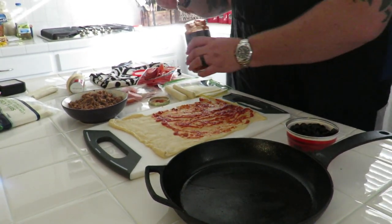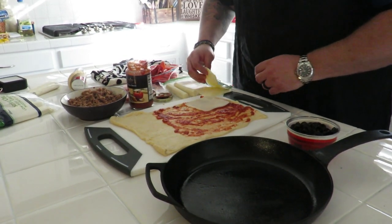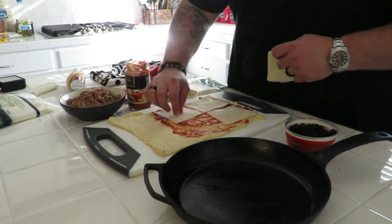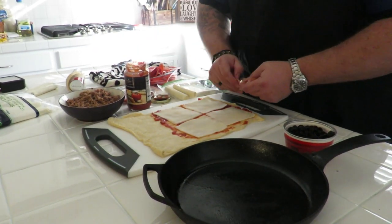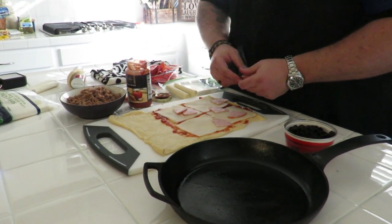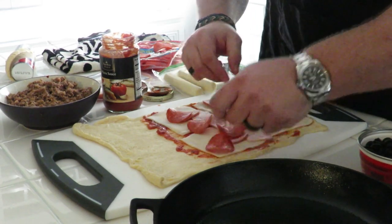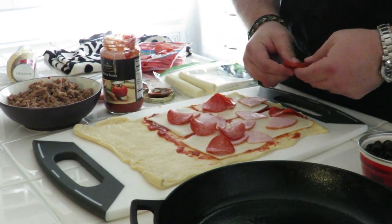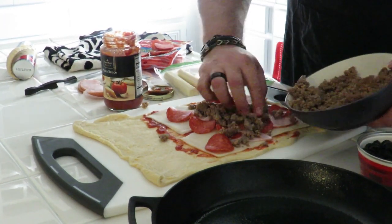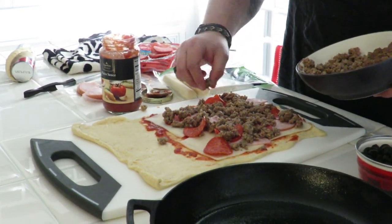I'm going to do two rolls. One is going to have black olives because I love black olives, and one is not because some people don't like black olives — they're weird, but they don't like it. Putting our mozzarella down. Got some Canadian bacon, just throw it in there, no rhyme or reason. This is a three-meat roll up pull apart. Got some pepperoni, however you like it. We got some Italian sausage. Three meats. I'm going to try to keep it kind of in the middle so it doesn't fall out, but if it falls out, it falls out.